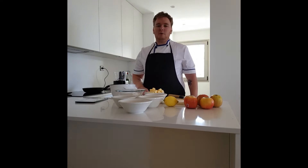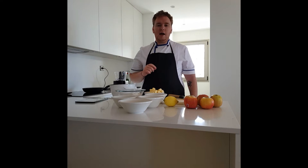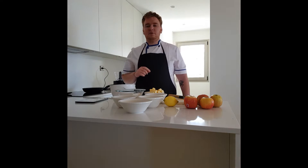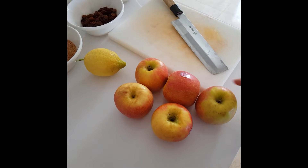Welcome back to my channel and welcome back to my kitchen. Today I'm going to be doing a really beautiful apple crumble — so simple, so delicious. Let's get to it and talk about some of the ingredients I'm using.